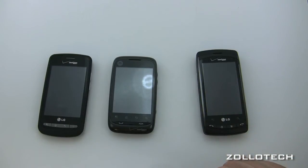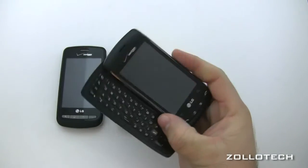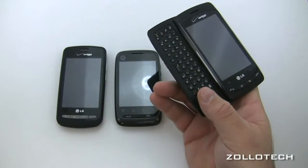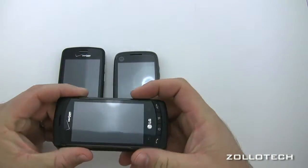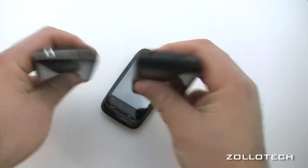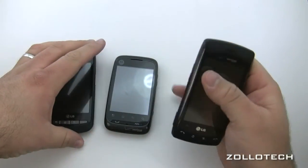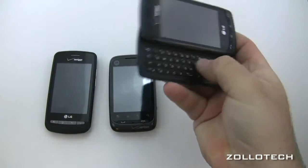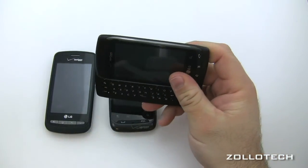The LG Ally is a little different in that it has a full QWERTY keyboard. If you're looking for a full QWERTY keyboard this is the obvious choice. It's a pretty nice keyboard — it does add a little heft but thickness-wise it's not too bad. The keys feel good with a nice click and feel solid.